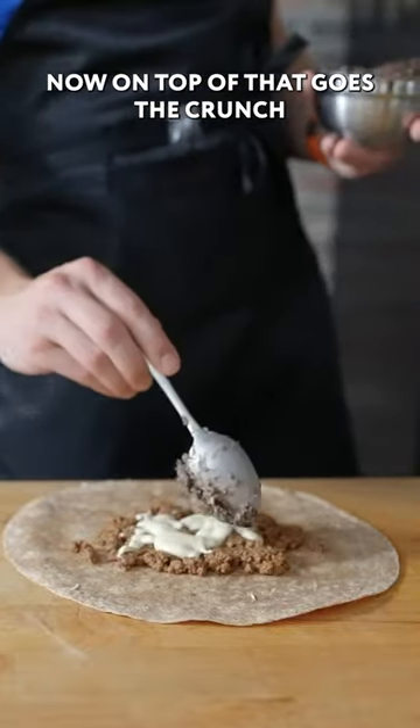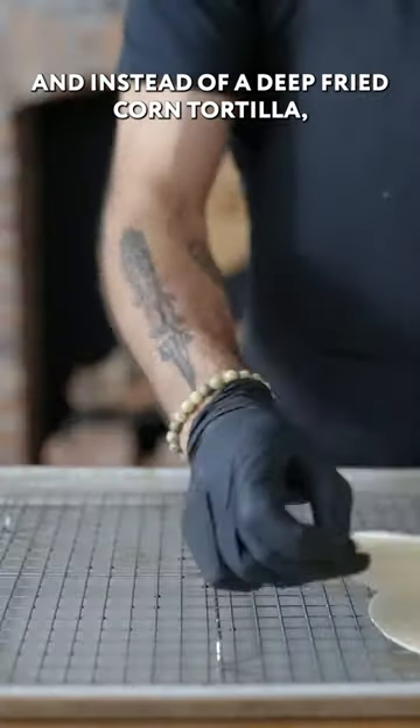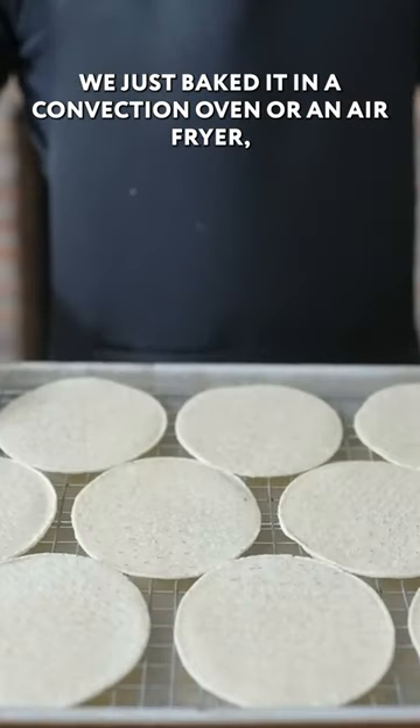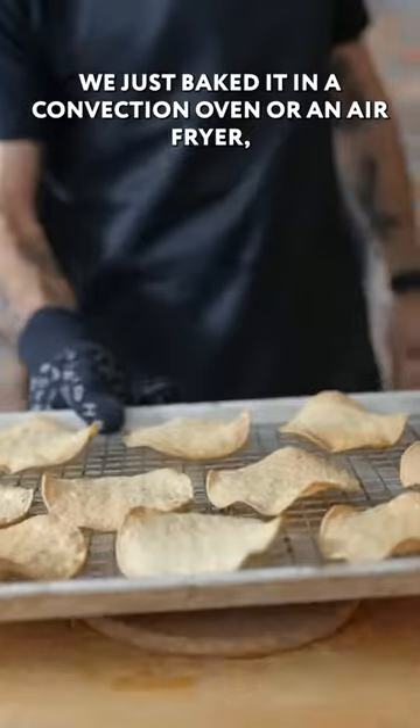Then goes refried black bean. On top of that goes the crunch. And instead of a deep-fried corn tortilla, we just spray it with non-stick spray and bake it in a convection oven or an air fryer, if that's your thing.